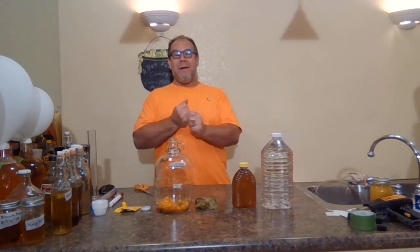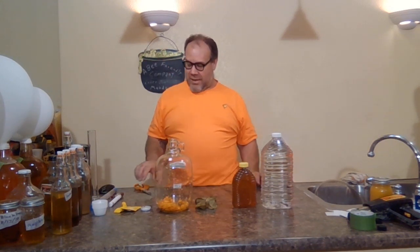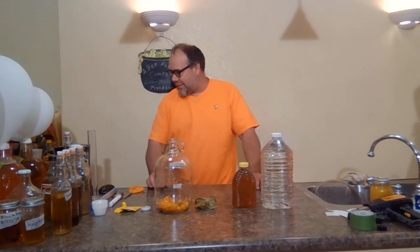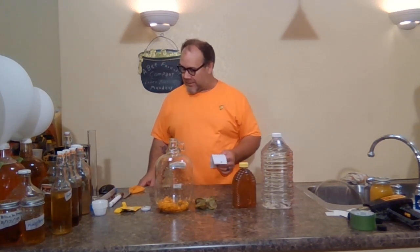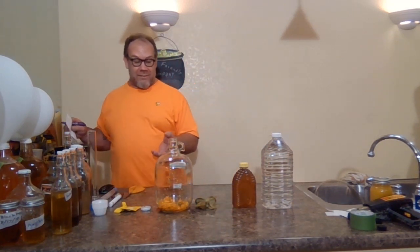Hi everybody, I'm Michael Jordan with AB Friendly Company. As always, we're down at the Underground Meadery. Man, I have some stuff really going on — a freaking mess. It turned out to be a little bit more work than I wanted. I'm going to go ahead and take out my card. I haven't even started this part yet because man, it was a mess, and I'm going to tell you why.